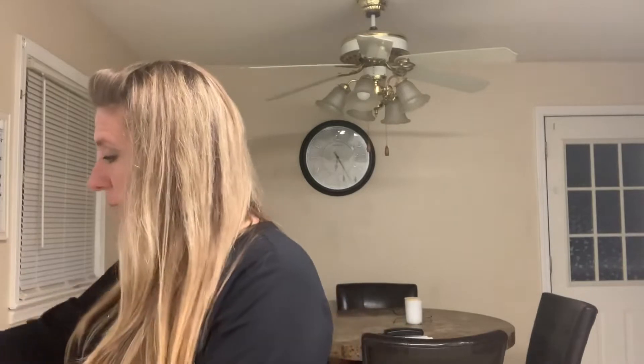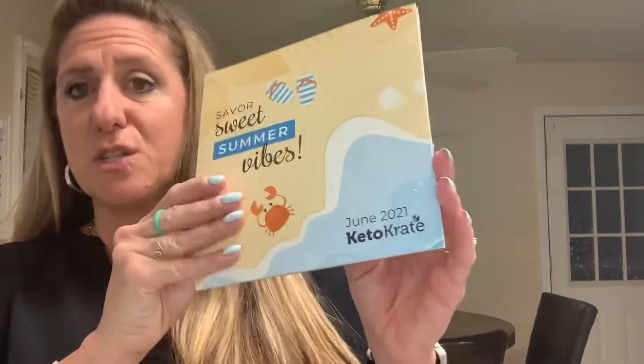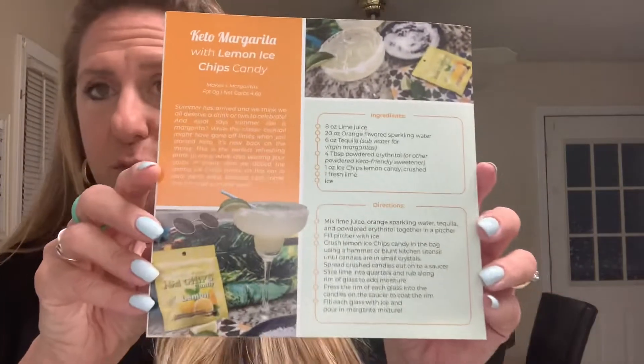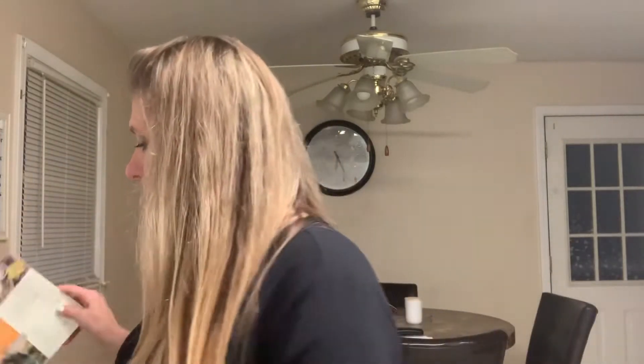Every time you open the box you get one of these info cards. This is a summer box — it says 'Savor Sweet Summer Vibes.' This is the June 2021 Keto Crate. There's all kinds of good information inside, and what I really love are the recipes. The one they have this time is the keto margarita with lemon Ice Chips candy, which includes something that's actually in the box.